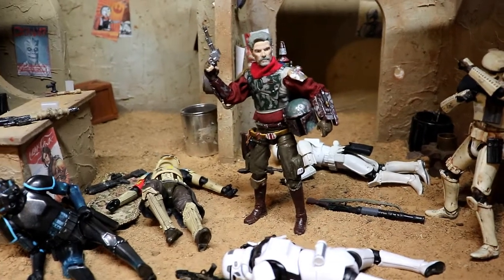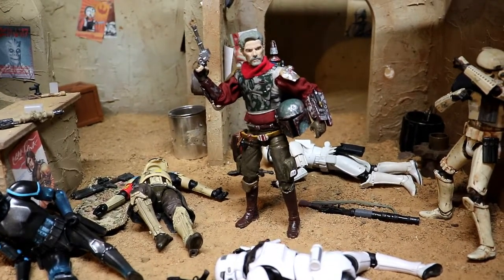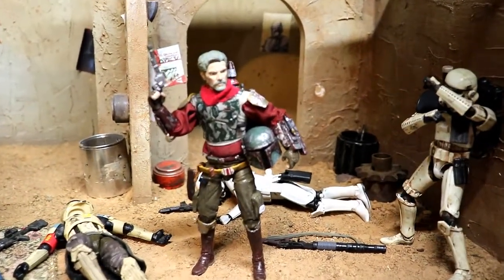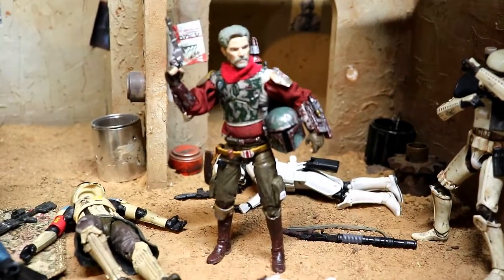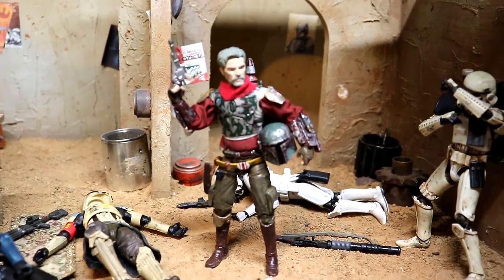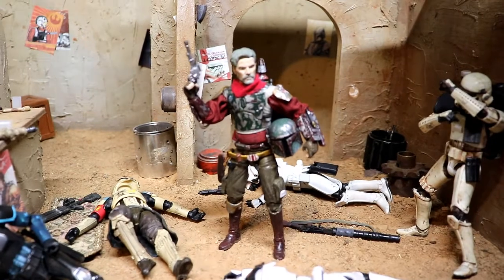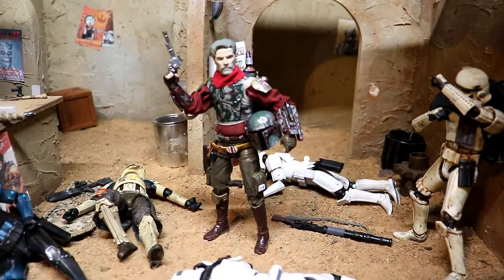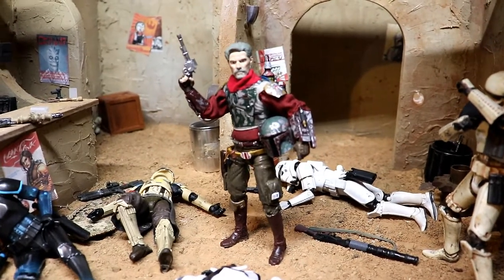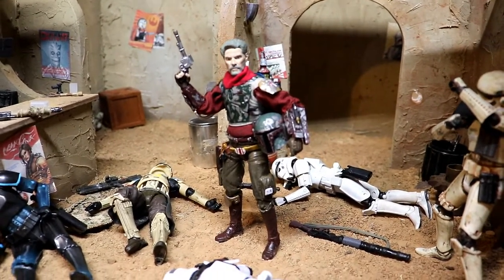Hi and welcome to the Galactic Table. My name is Caleb, one of your hosts, and today I'm going to show you how I made this really cool custom Cobb Vanth the Marshall. This is a 1/12th scale or 6-inch figure made with the new Black Series Return of the Jedi Deluxe Boba Fett. He came out pretty cool and I'm going to show you how I did it.